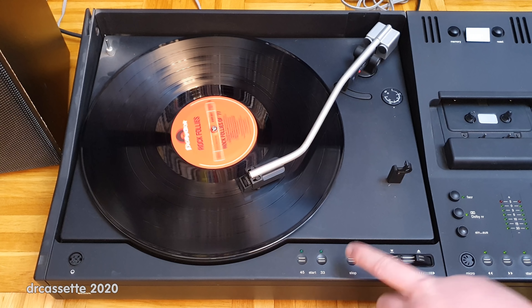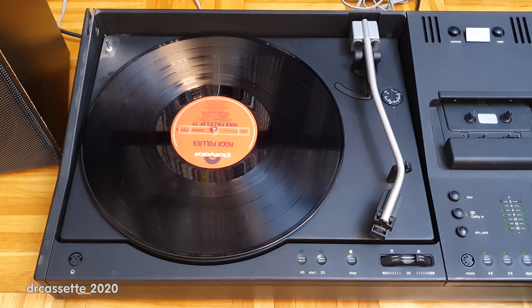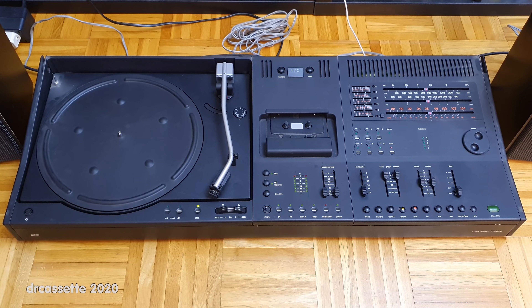That's it for the record player. So there you have it — the 1977 Braun model PC-4000 stereo system. What an absolutely fantastic device. I really like this, and I'm glad that my friend decided to get it. Thank you for watching.